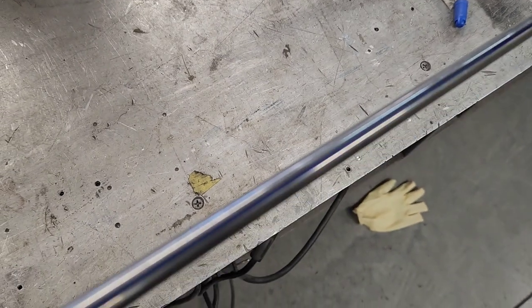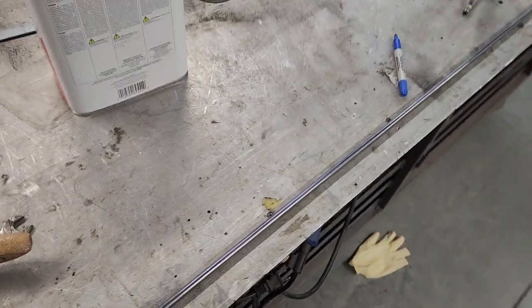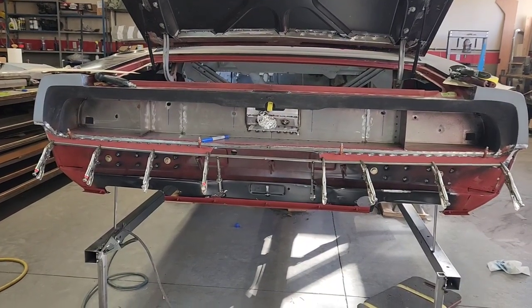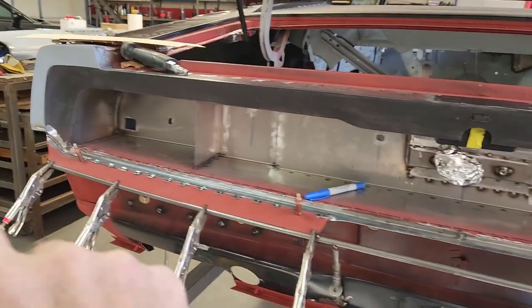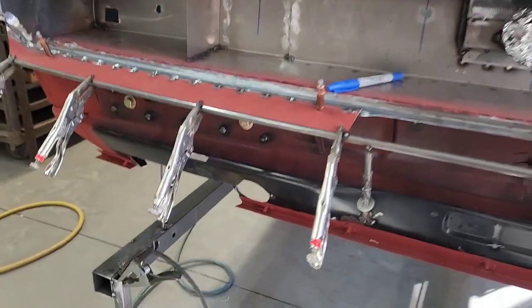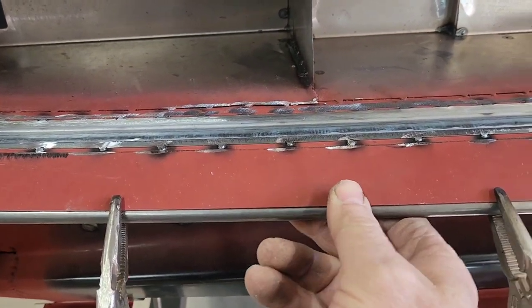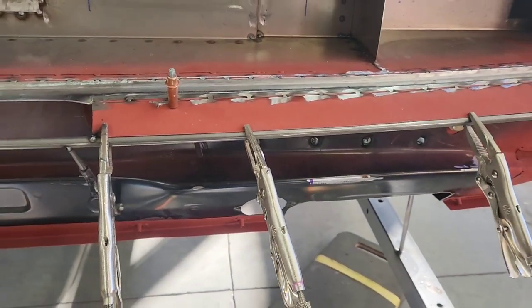That centerline on the tube ensures that when I'm bending it, it stays in the same plane - so I don't get one curve going up this way and the other one whipping down the other way. Just a little trick. Now that I've shaped that tube, taking in the curve of the panel here and the flatness where the license plate is, I've got it clamped into place and I'm just going to go along and tack it every inch and a half right now.